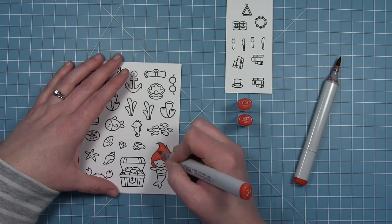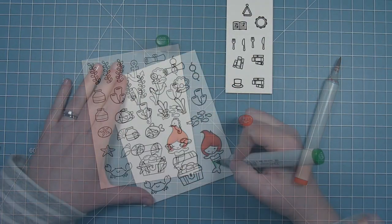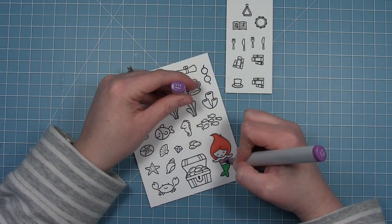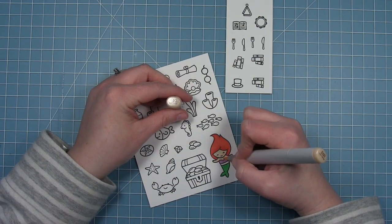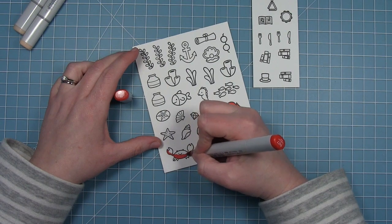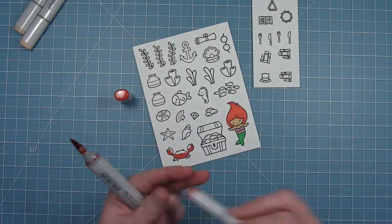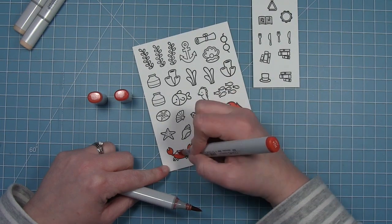I'm going to start off by coloring my mermaid. I'm just using some reds doing a little bit of shading on her hair. Of course her tail is a nice green, and in true Little Mermaid fashion I've colored the rest of her little swimsuit to be that purple color. Then I'm going in with some flesh tones with a little bit of shadow under her hair. For the crab I'm using the same red colors as her hair but just a lot more of the darker shade.